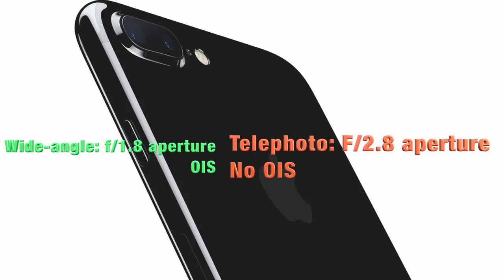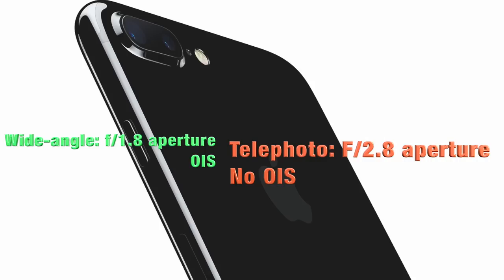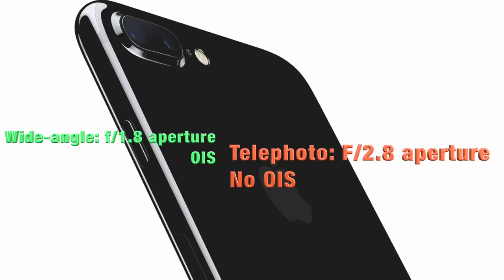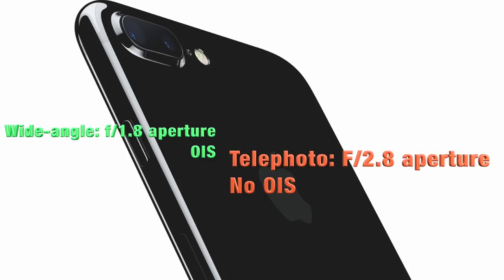With the Plus model you get 10x zoom total - of course that's digital zoom. With the standard iPhone 7 you get 5x zoom. The regular iPhone 7 still has that newer, wider aperture lens and a new image processing engine, and it is a little bit better than the previous iPhone.